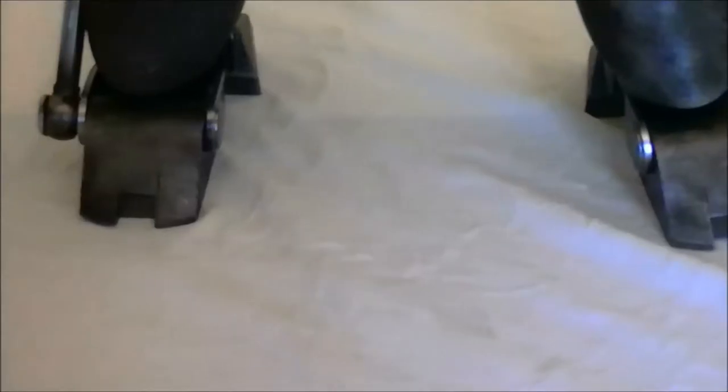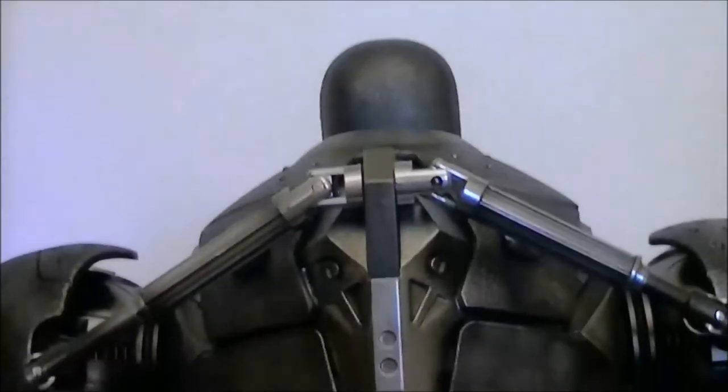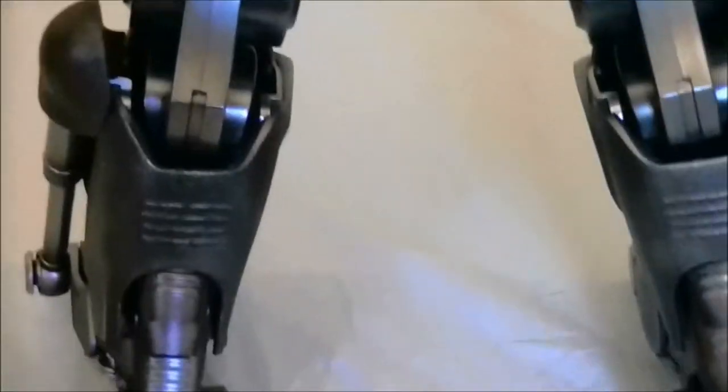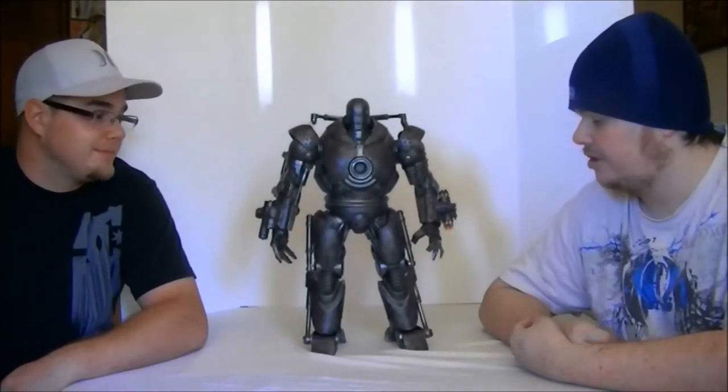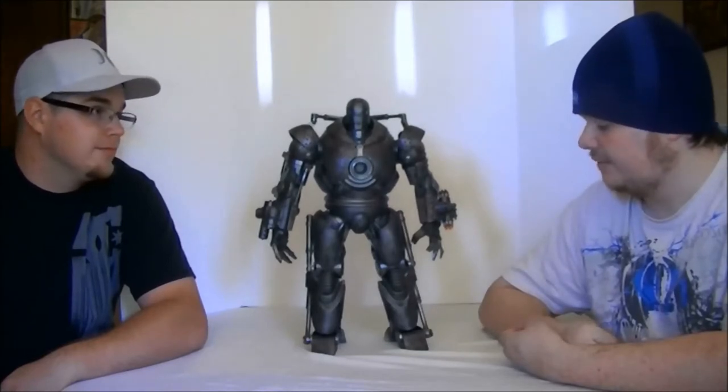Today we're going to be talking about the Hot Toys Iron Monger from Iron Man 1. This is MMS 164. Pretty awesome figure, and once again we're going to be judging in five categories. Ready to get started on this awesome figure?